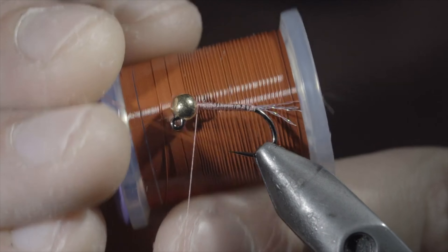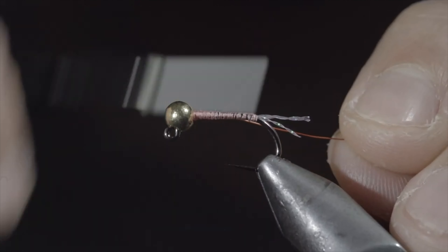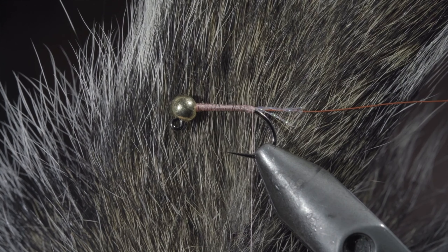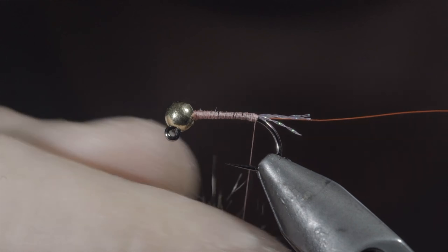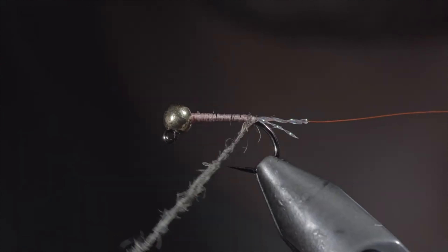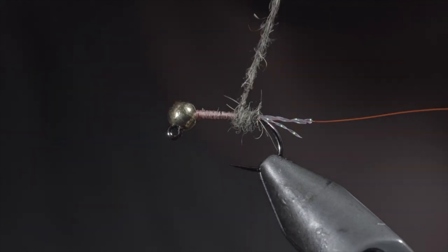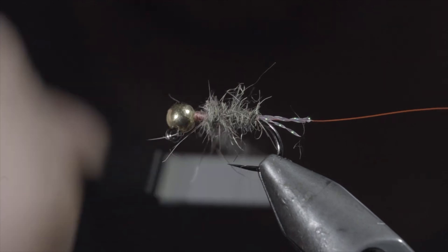Next we'll grab some small wire — here I'm using rust — insert it into the bead, securing it to the hook shank and wrapping until we reach our tail. We'll then grab some squirrel dubbing — this one was sent to me by Carson R, so thank you for sending that along. Strip some of the natural fibers free and create some dubbing. Create a dubbing noodle and begin wrapping it forward until we reach our bead, doing so in close touching spirals and building up a transition that increases as we move towards the head of the fly. Continue adding and tightening the dubbing as needed.